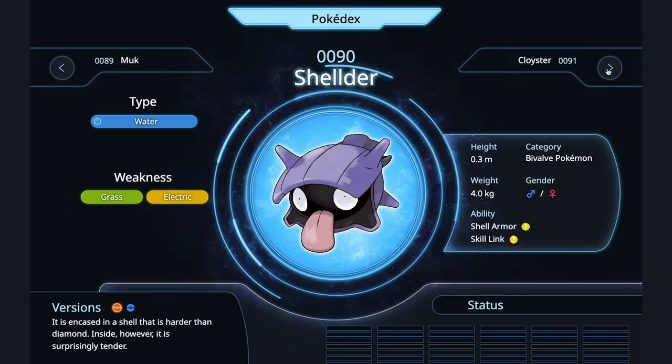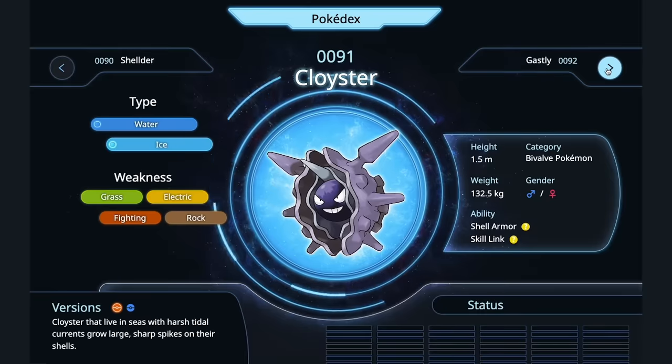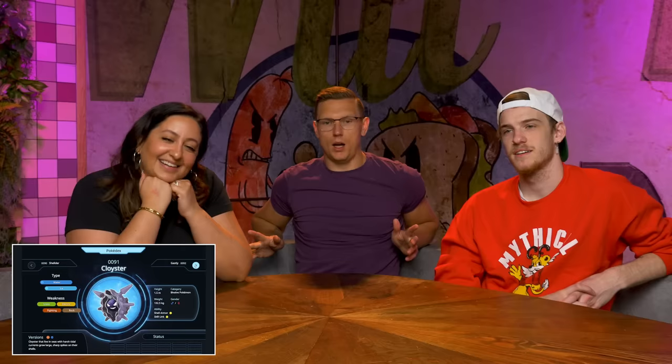Shellder — we got a little baby oyster. This looks like a Kusshi oyster, the little small sweet ones. Raw mignonette. Cloyster — so Cloyster is indestructible, hard to get open. I'd try and go raw on the half shell, I don't know if I could do it.